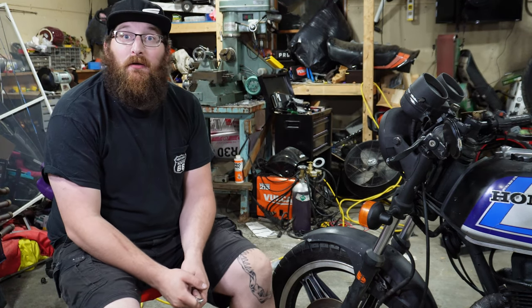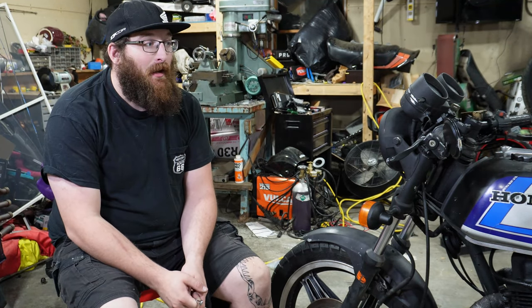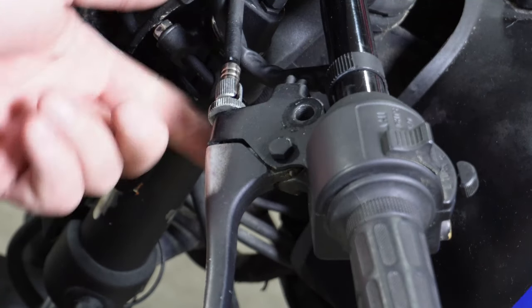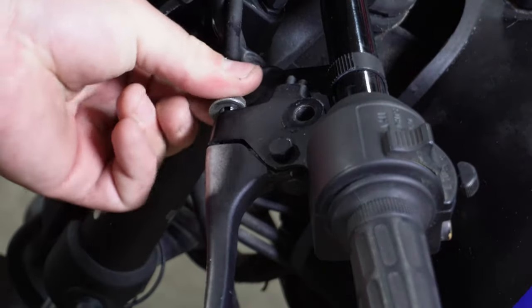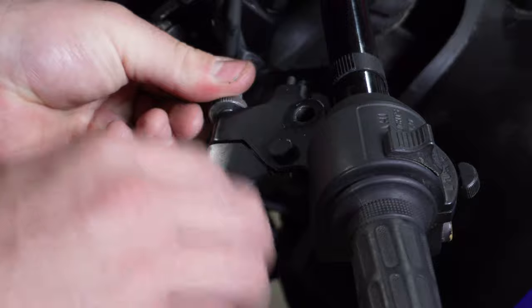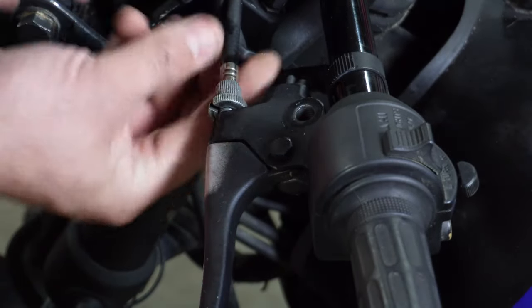Now we're going to move on to doing the new clutch cable, and I also have a new air filter that we'll throw in real quick as well. The first thing we're going to do is bring these adjustments all the way in to give us as much slack as we can for our clutch cable, make it a little bit easier to pull out.